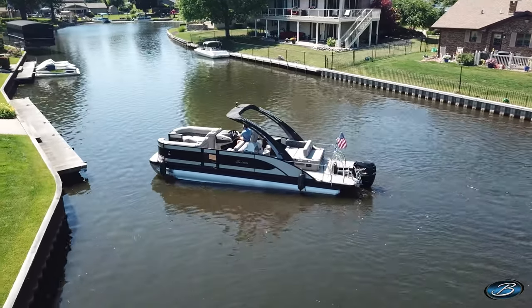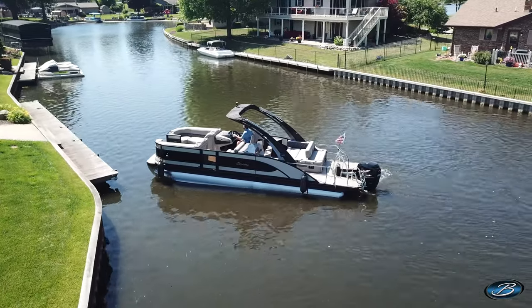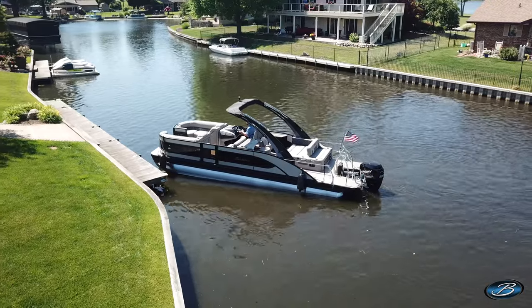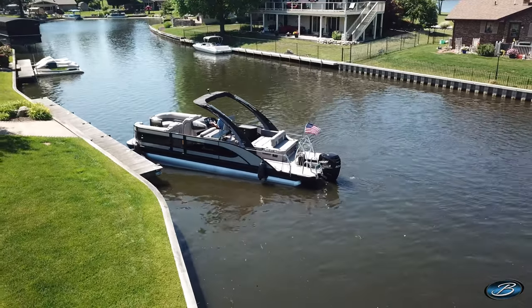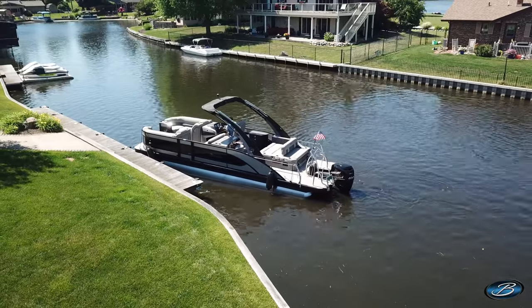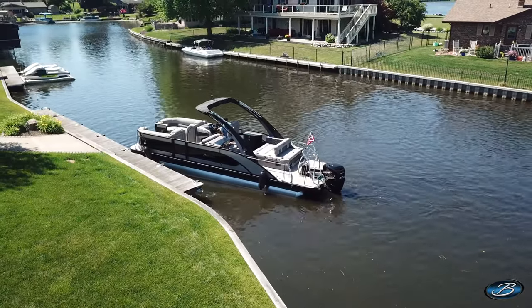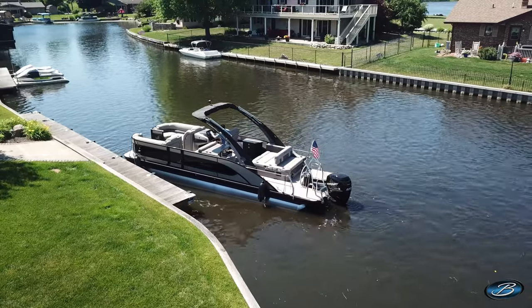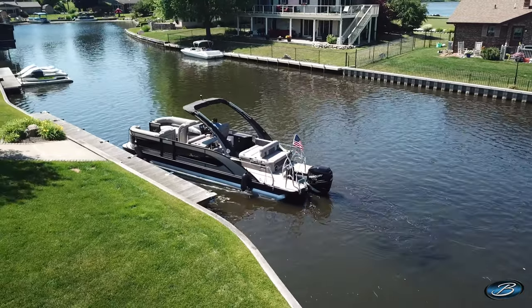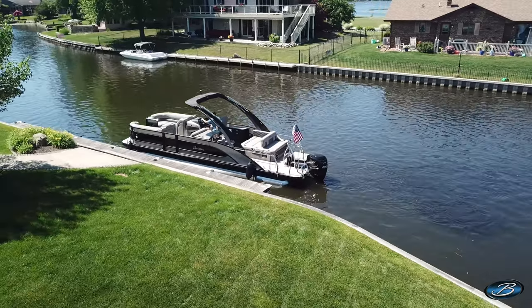As you're approaching your dock, don't come in faster than you're willing to hit the dock. Many boaters make the mistake of hitting the throttle too fast in one direction, and this is where you can get into trouble. Start by coming into the dock at a 45-degree angle. Slowly drift in, and when your bow has reached the dock, bump the boat into reverse and point the engines towards the dock. When you're in reverse, that'll bring the stern of the boat to the dock.